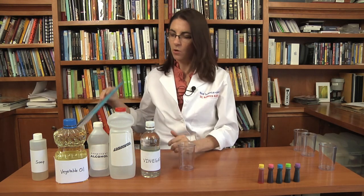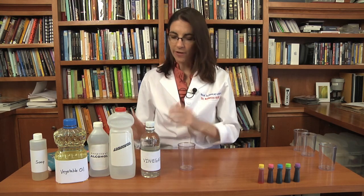I'm going to grab one of my containers, and if you have a laboratory notebook, you can record your results in the laboratory notebook. But for now, let's just mix a few solutions and see what happens.